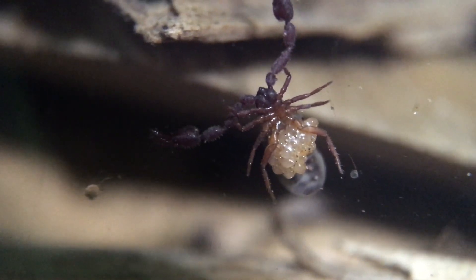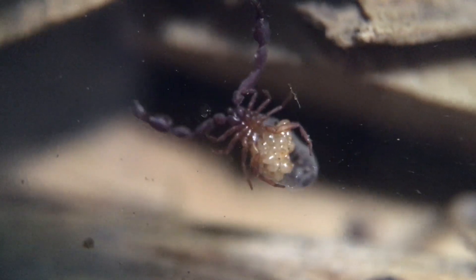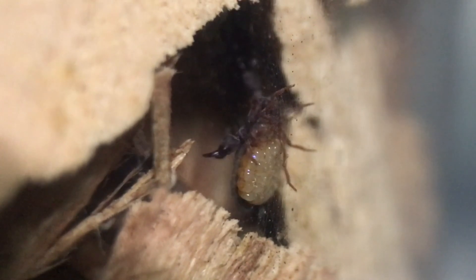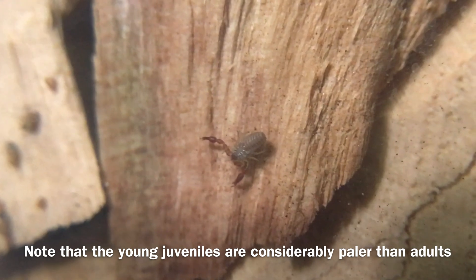Breeding Deinocyrus arizonensis is quite straightforward if you start with about a dozen of them — that way you are nearly assured multiple males and females. Eventually you'll notice females carrying amber-colored, somewhat shiny eggs attached to the ventral surface. A few weeks later you may be lucky enough to see truly minuscule pseudoscorpions on the mother's back. Not long after that they'll leave the female and begin fending for themselves. They may remain in the enclosure with the adults without issues and do not require care different from that of the colony as a whole. Just make sure the adults are well-fed and that there's a robust population of springtails to feed the juveniles.